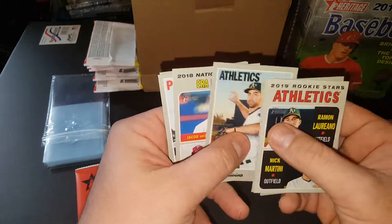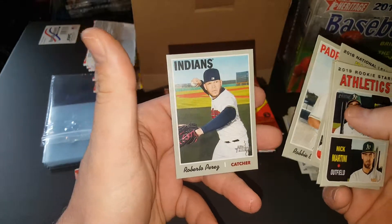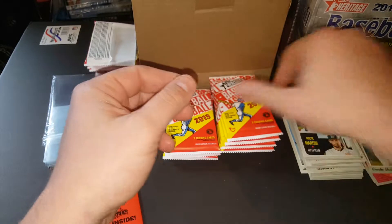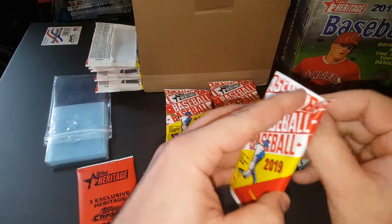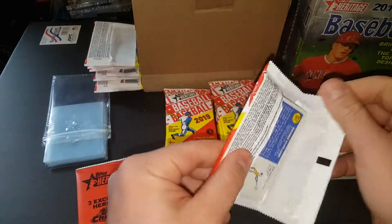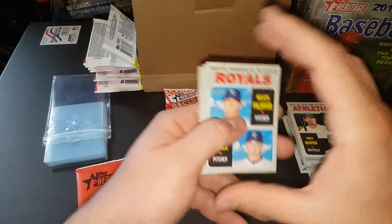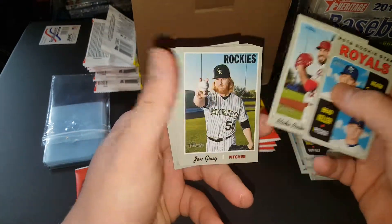I got another big order getting ready to go out to PSA again. I'm going to hurry up and get this one back so I can afford to pay for the other one. It's going to be 500-plus cards. This time I'm going to pay for it up front so that when it's done, they can just ship it instead of this happening again.